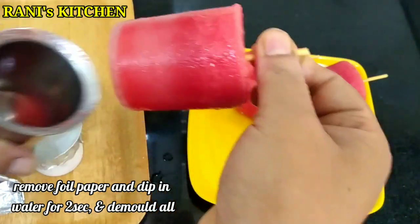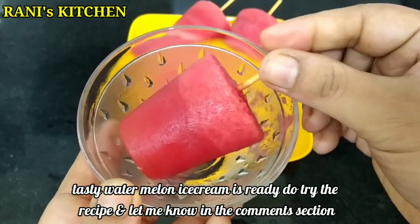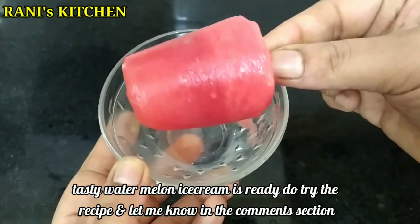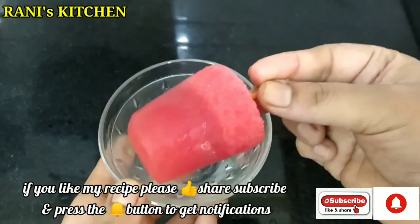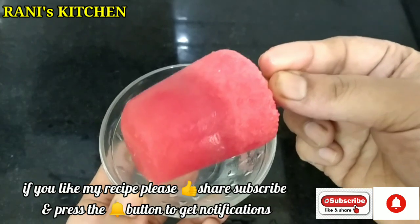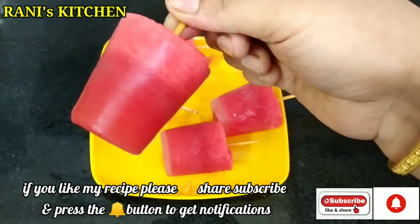Let's try the ice cream! Try it and let us know in the comment box. Please like this recipe and share it. Thank you for watching.